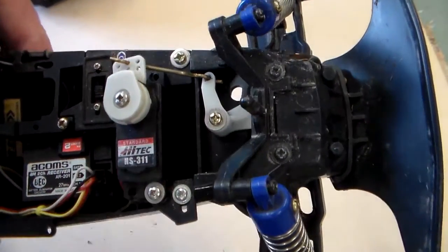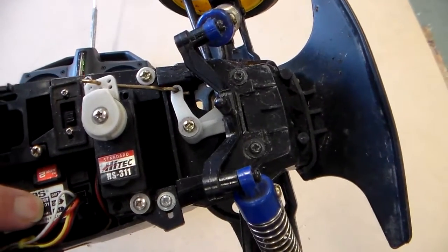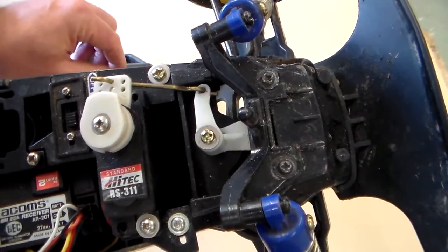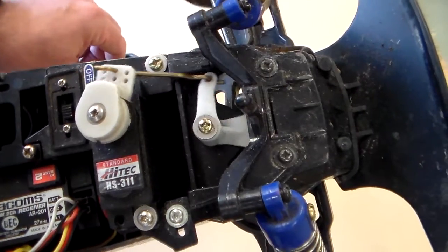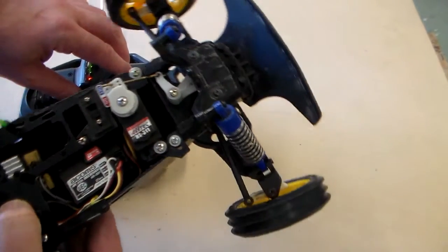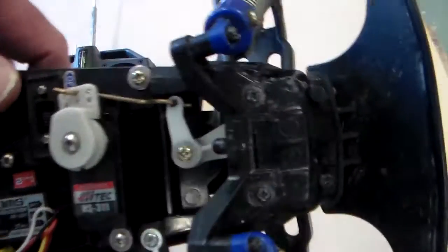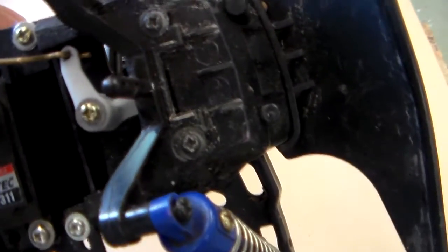The servo has an electric motor in it and a gearbox, and it is connected to the receiver by a cable. When it gets a signal from the transmitter it operates backwards and forwards - there you can see. When I turn the stick on the transmitter it operates the servo. I'll just show you that in close-up operating the servo.